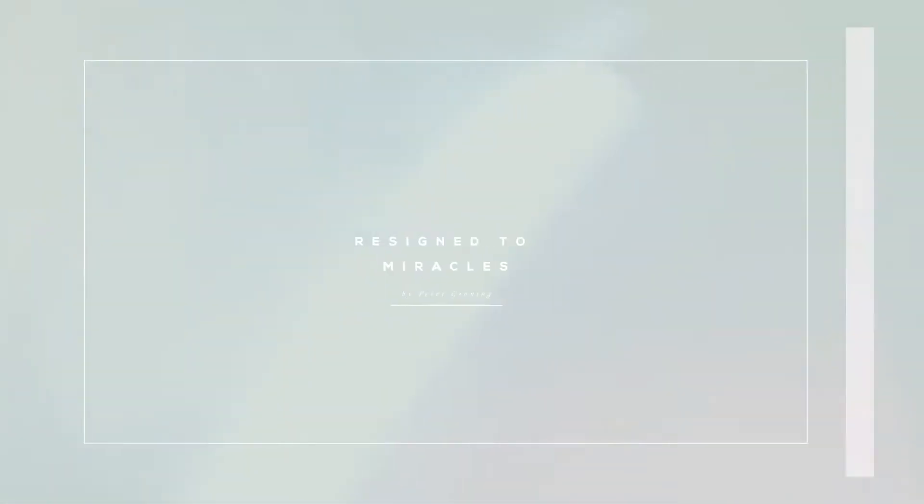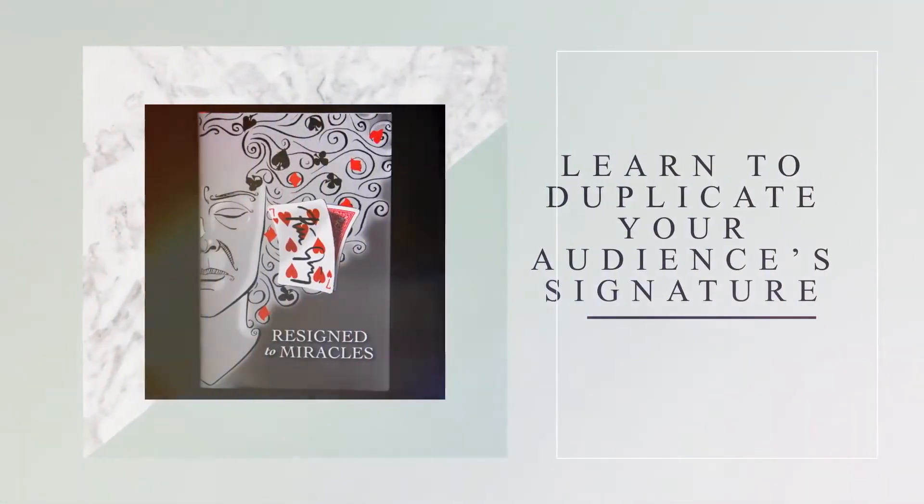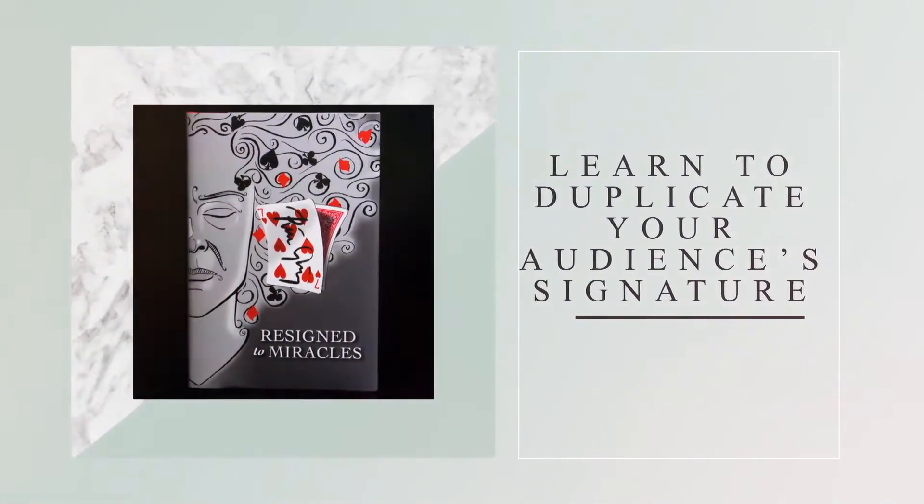Resigned to Miracles is an excellent book filled with fresh and contemporary card material that you would definitely use. Hi, Jack Carpenter here to tell you why you want to get a hold of Peter Gröning's new book, Resigned to Miracles.